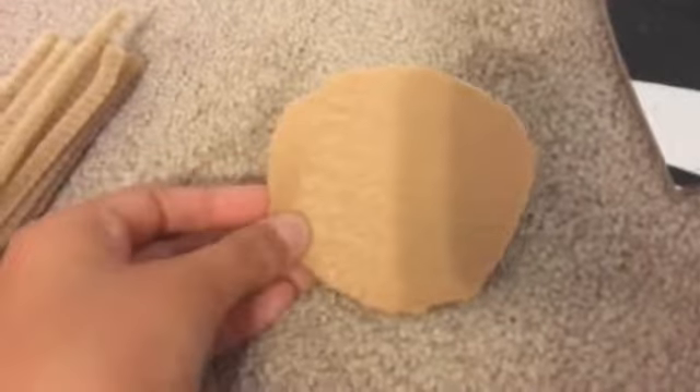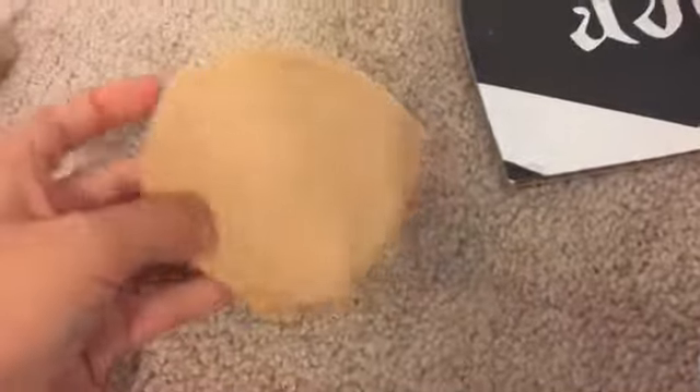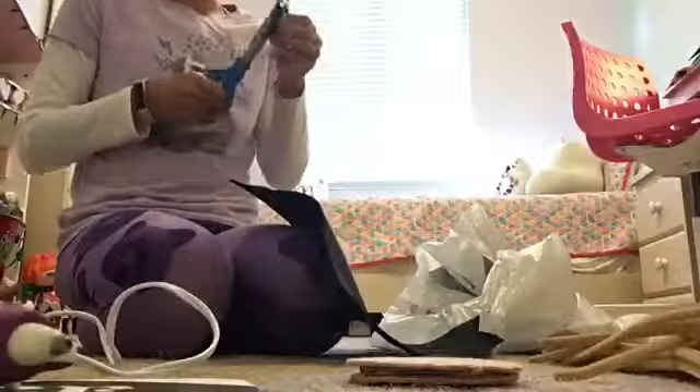Finally the base of the head is finished, and sadly I ran out of hot glue sticks, so I might need more of those later. I just need to decorate the head and I will be finished with the head part. Now I'm adding the mouth and the nose to the head.